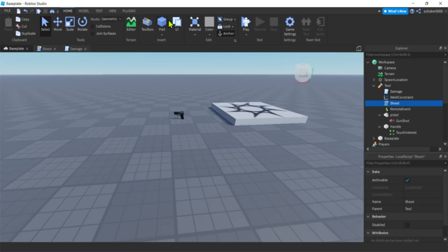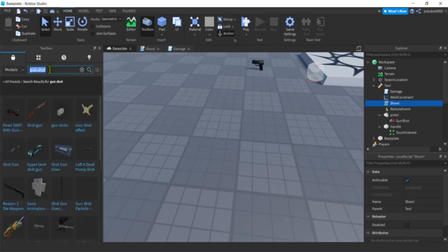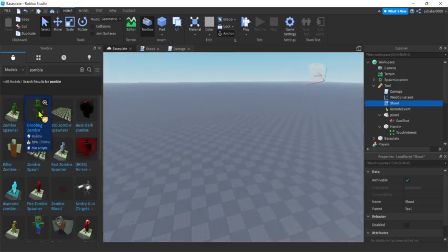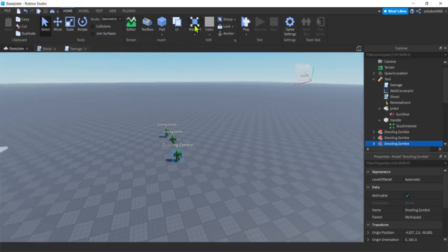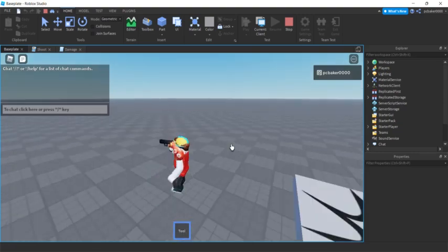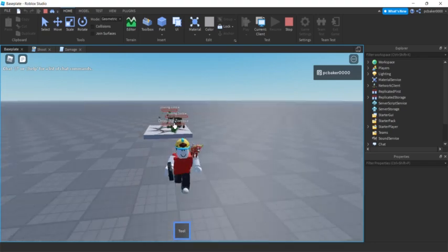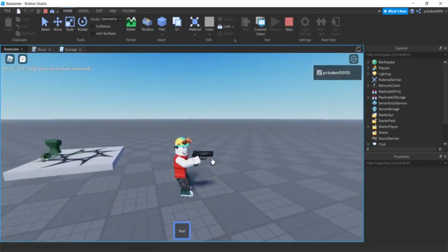Let's test with zombies. Go to the toolbox, search Models for 'zombie', insert one, and make sure it's far enough away. Duplicate it with Ctrl+D so we have two. Hit Play — grab the gun from the ground. The zombies are coming, we shoot them, and it works. In the next video I'll add a muzzle flash, maybe an animation, cooldown, and other polish. See you then!